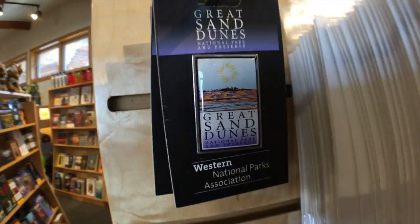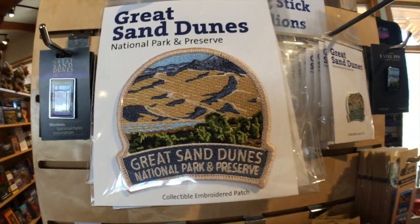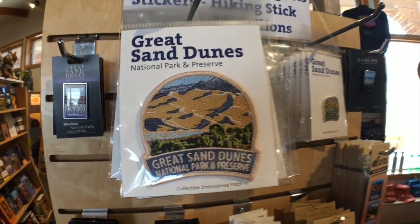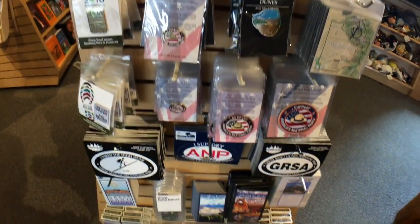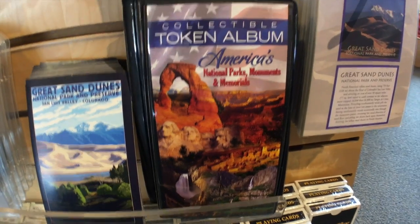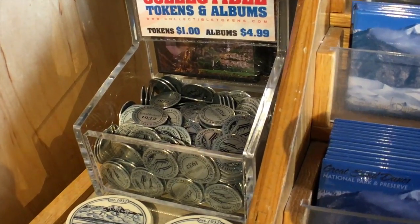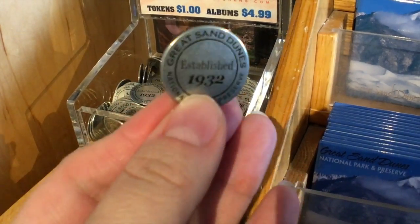They have a few cool pin options for the sand dunes — we have several in one style already so we went with a different one. I love the patches, but they're kind of big and we don't have room, so we collect pins instead. There are always tons of options — stickers, patches, whatever you want to collect. They also do little collector tokens like souvenir coins, and you can get an album for those too. For example, the sand dunes token has a picture on the front and information on the back.